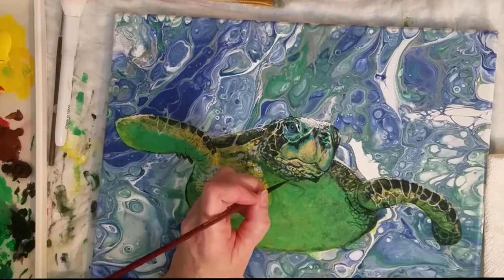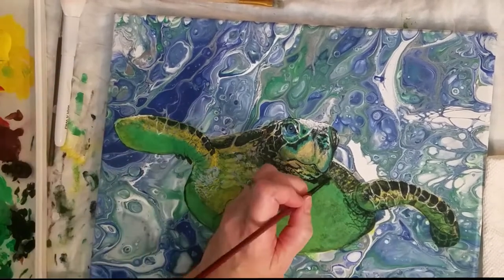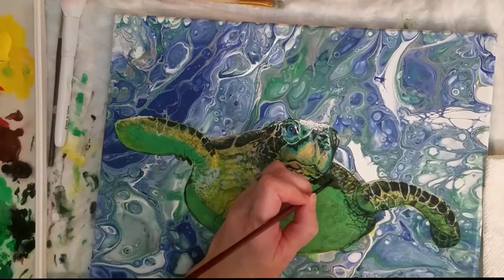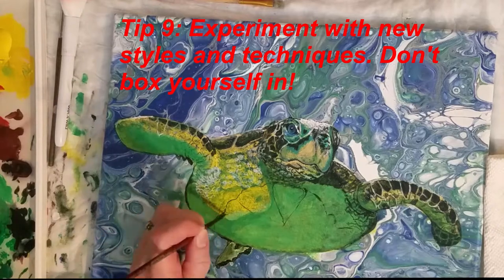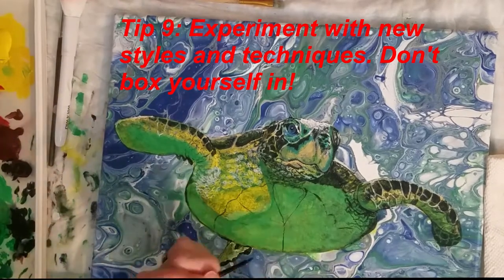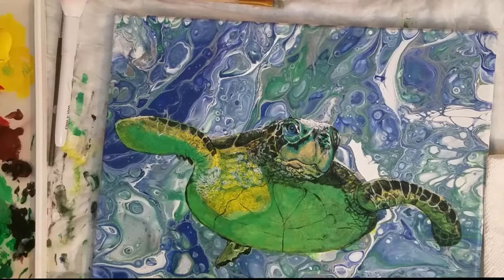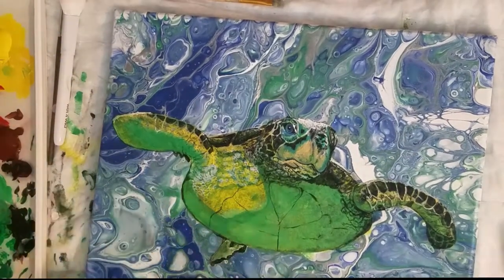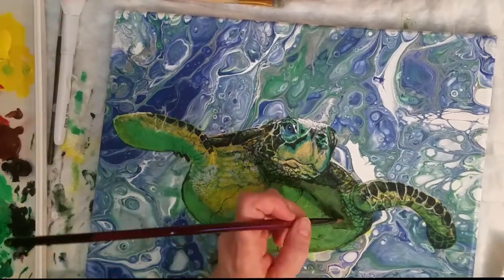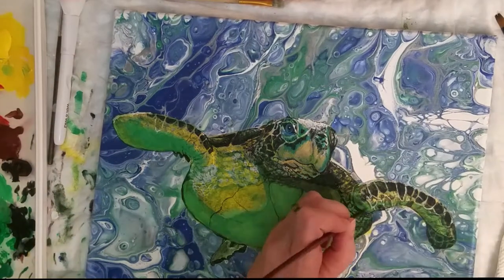Sometimes turning the image upside down and painting it from that perspective can help retrain your eye to see the lines and angles rather than the object itself. Number nine: experiment with new styles and techniques until you find a few that you enjoy. For example, after years of painting traditional backgrounds, I decided to try acrylic pour paintings — it has now become a favorite part of my art experience, and I love to paint pours and use them as backgrounds, such as this sea turtle.